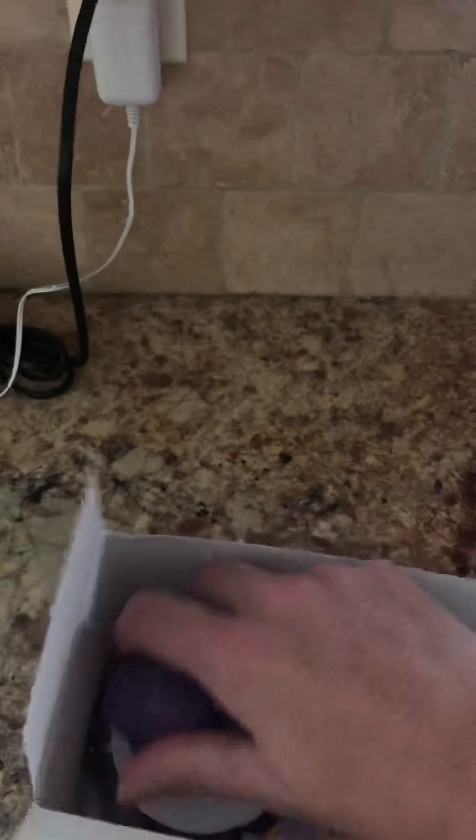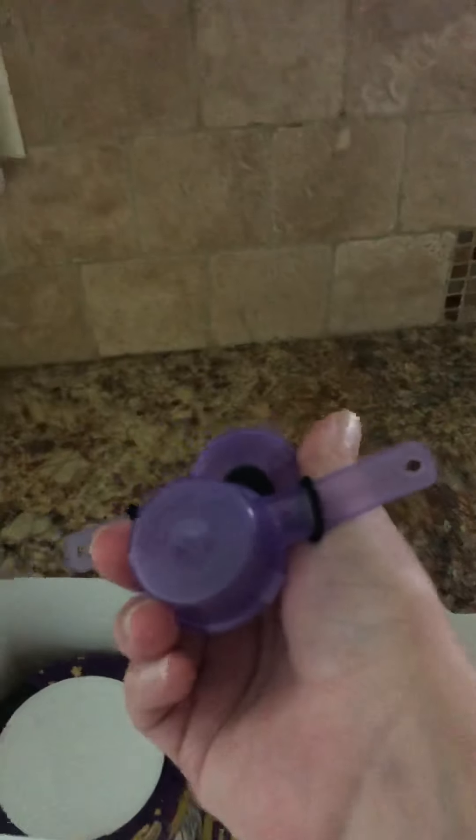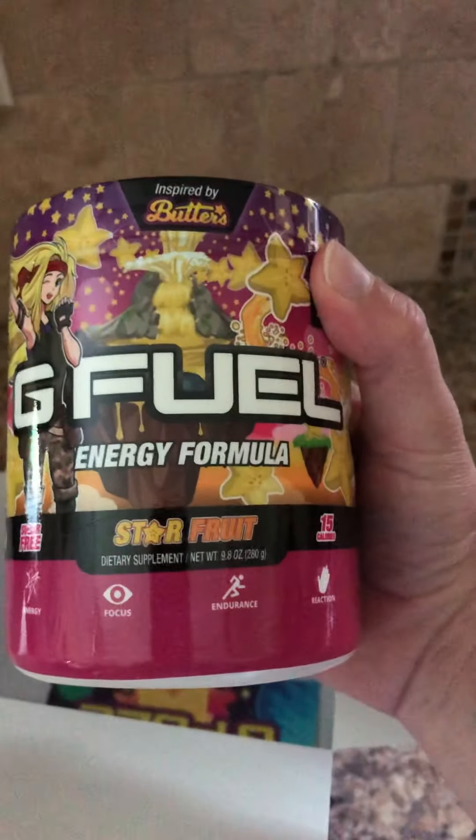She's a star. Got a double. Nice. Starfruit — can't wait to see what this tastes like. And we've got a custom sticker too.